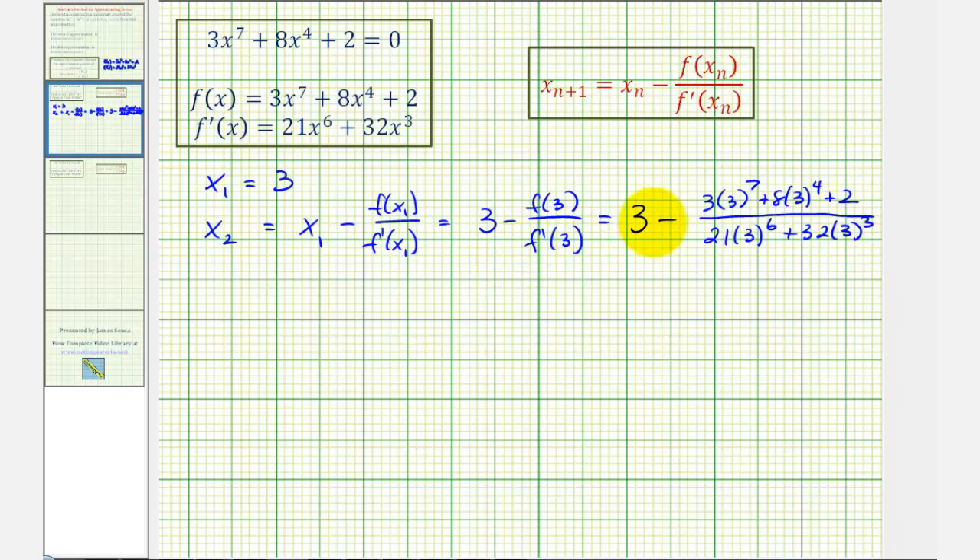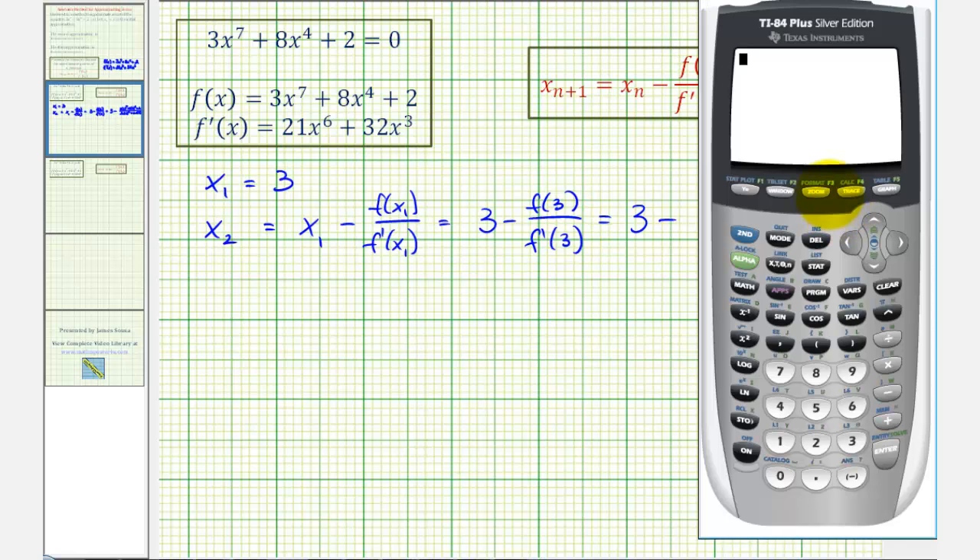We'll also show how to use the graphing calculator to determine this value. First, we enter f(x) in Y₁ and f'(x) in Y₂. Press Y=, type in f(x): 3x⁷ + 8x⁴ + 2, then press Enter. Y₂ will be f'(x): 21x⁶ + 32x³.